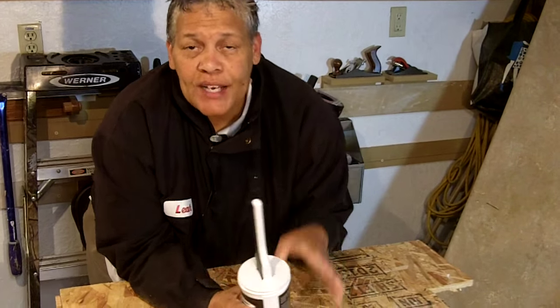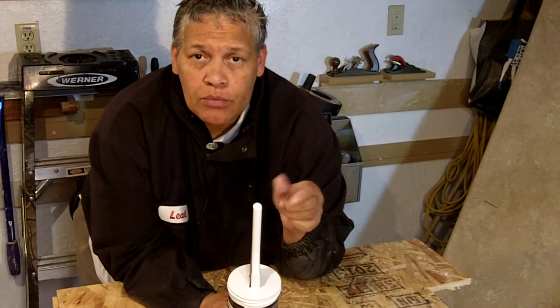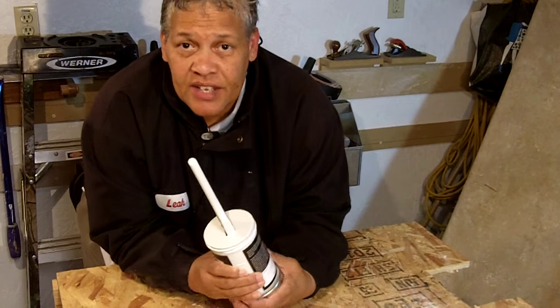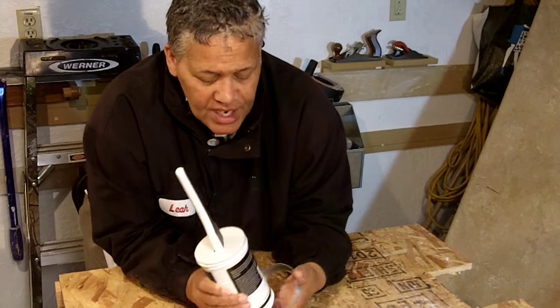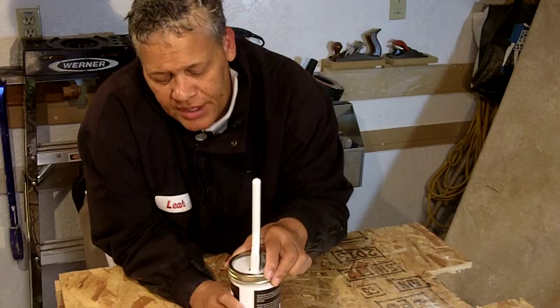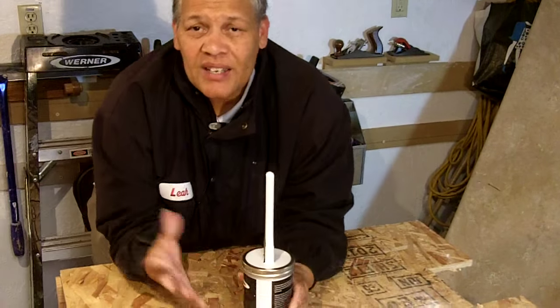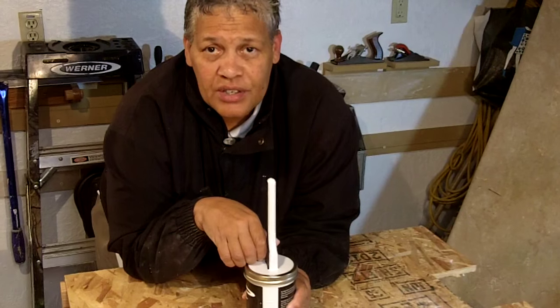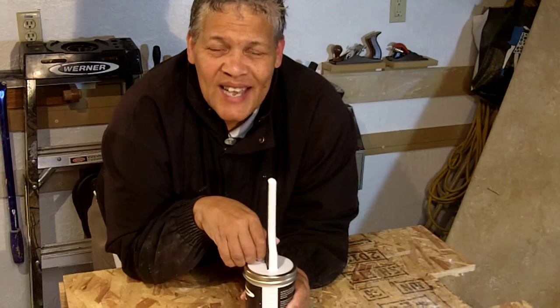Yes, it's for touch-up, but it's also great if you're painting a large job and you want to stop for an hour or two and rest. What you do is take it, stick it back in the container, take the retaining ring, place it on, tighten it up, and then come back when you're ready. You don't have to worry about washing out the brush.